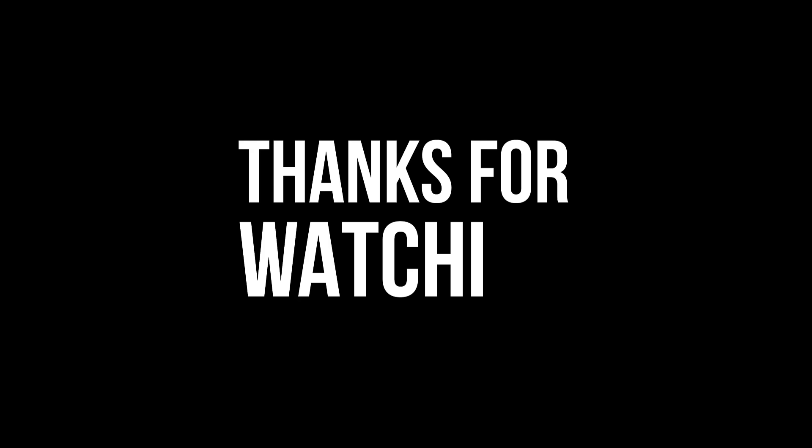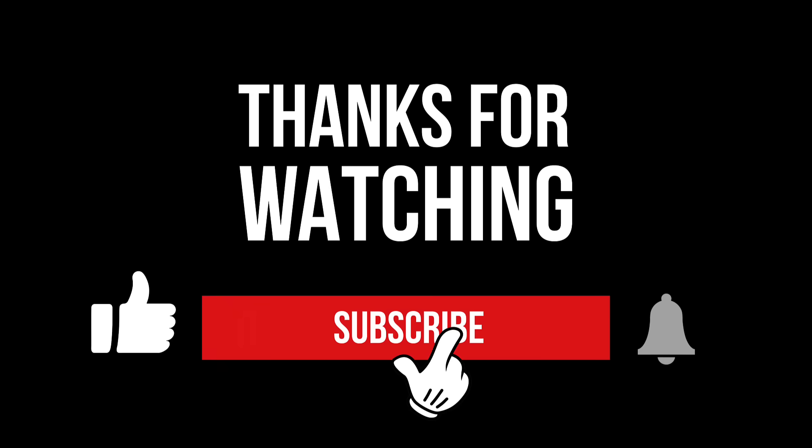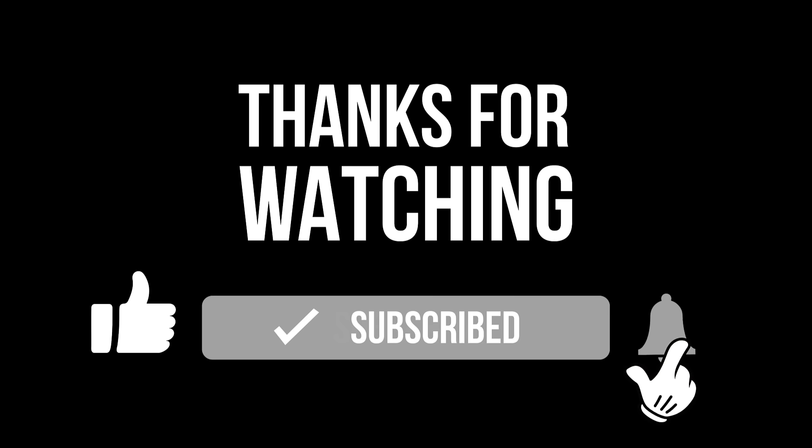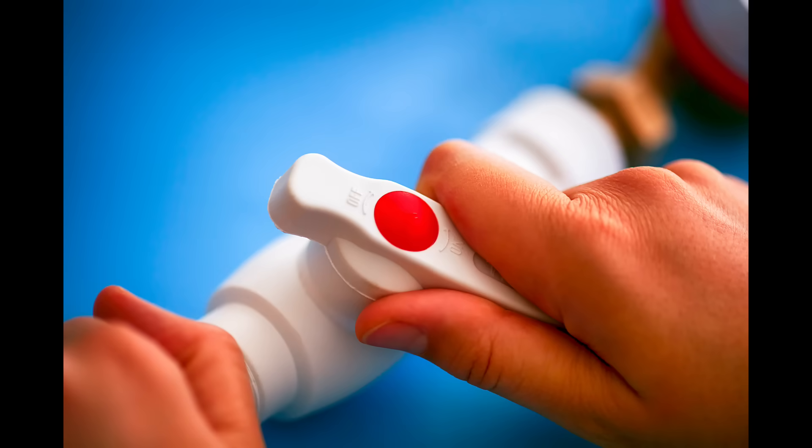If you liked this video and learned something from it, please hit the like button. And if you want to keep up to date with what we're doing, hit the subscribe button. Leave some comments — let us know if you've done anything to improve your hot water, what you did, and how it worked out. And if you're planning to try this or anything else, let us know.